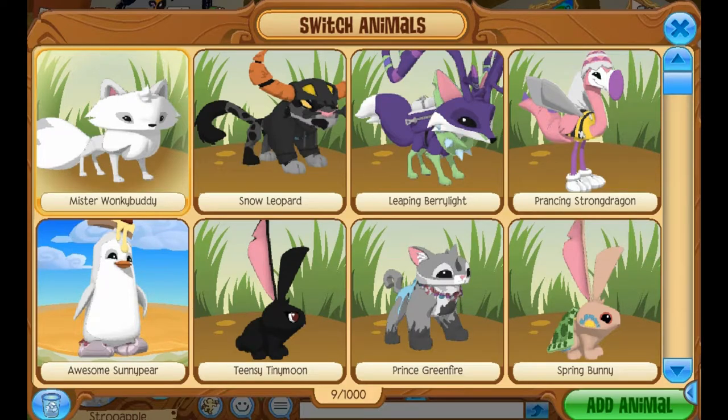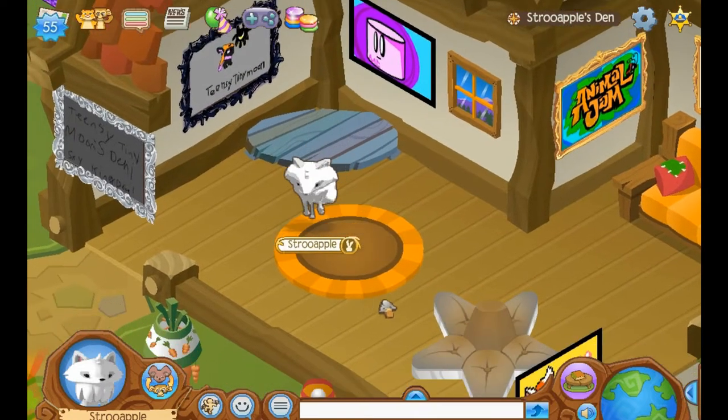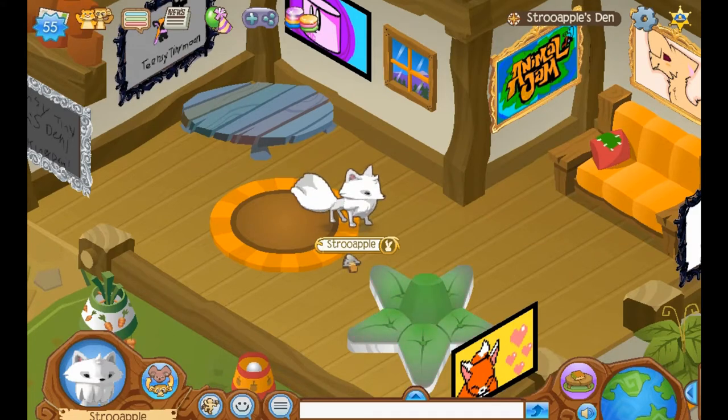Hello, everybody! My name is Little Uni, and welcome to another Mail Time video. Here we have Mr. Wonky Buddy. In other words, this is Mr. Mail Time, or Mail Time Mr., depending on your preference. I am here in this den, which I guess can now be my Mail Time den.